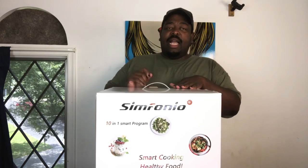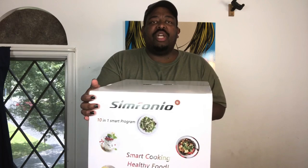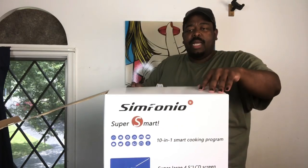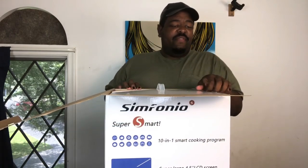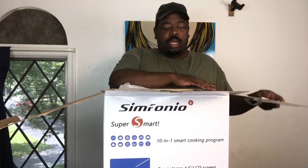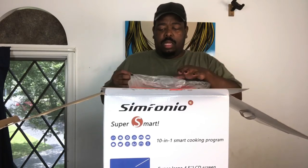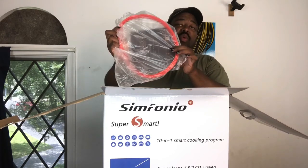As you guys can see, it comes in a nice box with a handle, which is great because this is pretty heavy. Let me turn it this way so we can open it up. I hope everyone is having a fabulous day. On the top we have a bag here with a little ring.